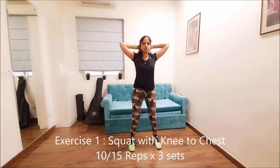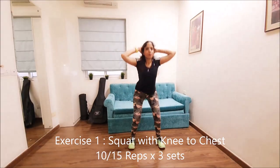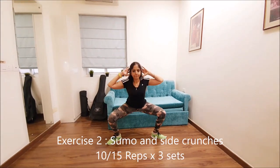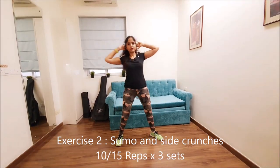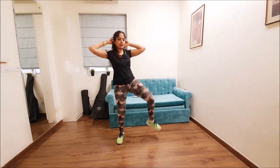Keep following the energy with your arms, and you can go in on the moves with full energy through your arms.